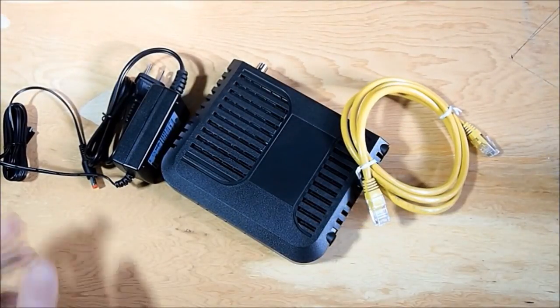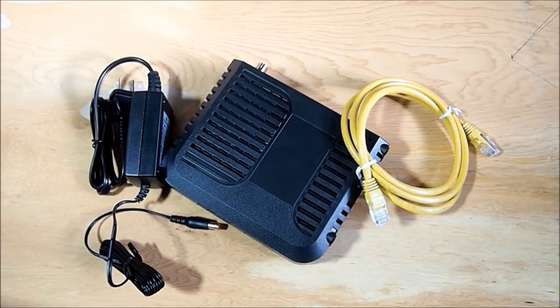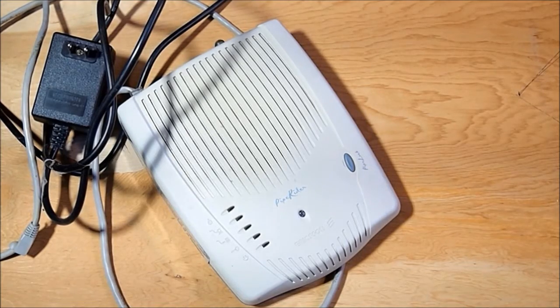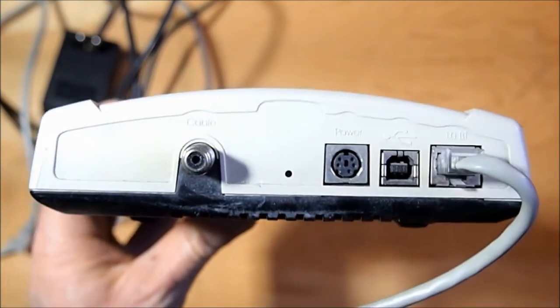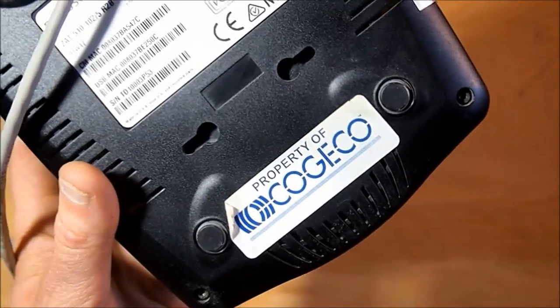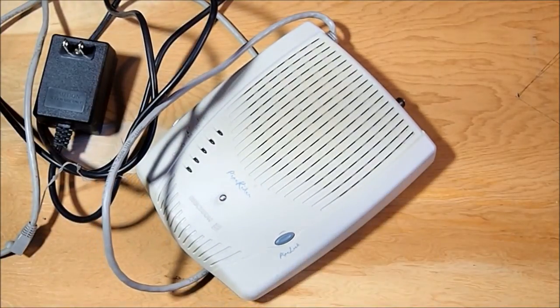That's my new modem upgrade from Kojiko. Now I'll show you the old ancient one — it's at least 12 years old. I think I got it in 1998, so it might be 15 years old. Here is my old modem, the Ericsson Pipeliner — super duper old. I've got to send it back to Kojiko. So that's my 12-plus-year-old modem; upgrading to the new one.